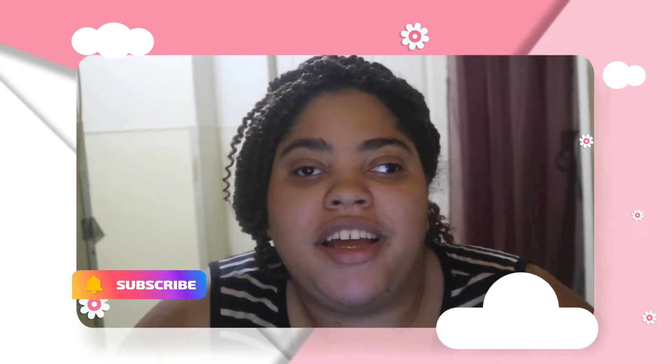Hello guys and welcome back to my channel. I hope you are having a wonderful day. If you like my videos and want to see more from me, don't forget to hit that subscribe button, make the red button turn gray, and turn on your notification bell. In today's video we are going to be doing the June Premium BoxyCharm unbox.